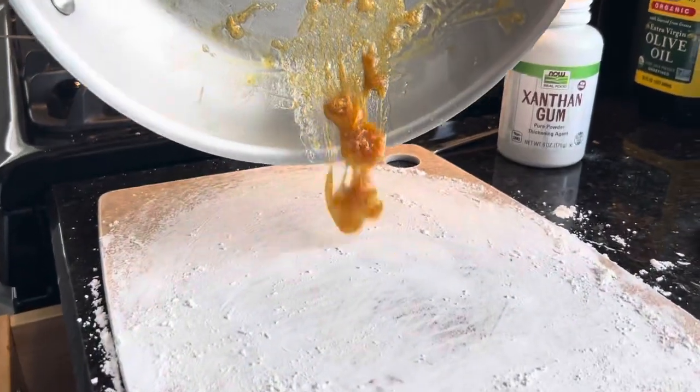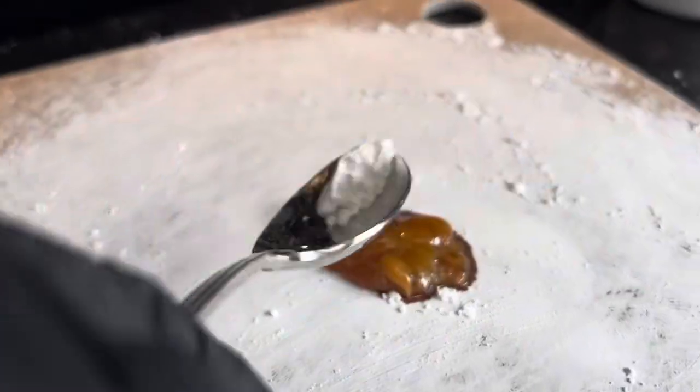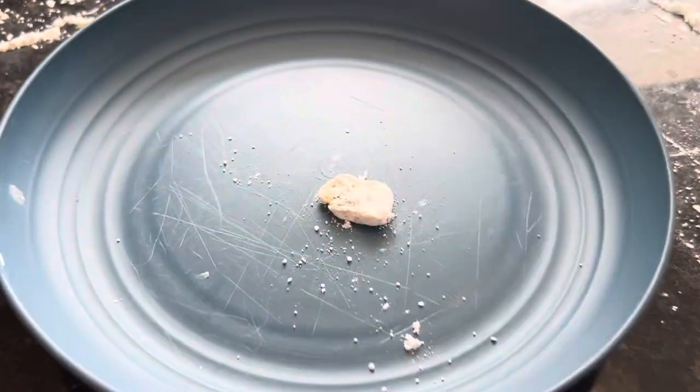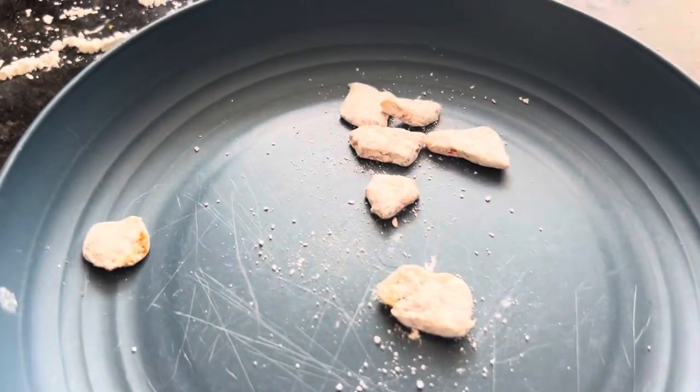Then, I poured it out onto some powdered sugar so it wouldn't stick. Here's the finished product. It tasted really good.